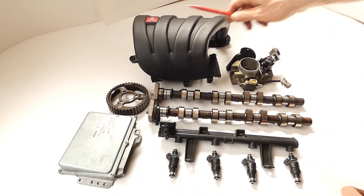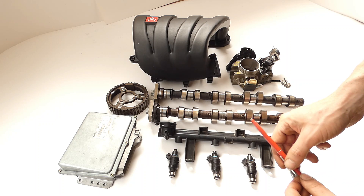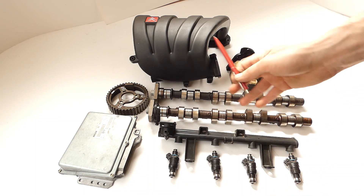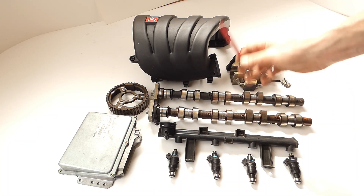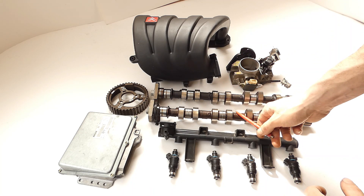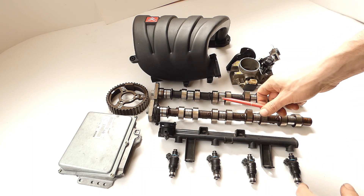So that would be my personal first upgrade stage - doable with relatively low financial outlay, but it already brings a noticeable effect. As I said, you don't need many parts - at most the throttle body, don't forget the milling, and the inlet camshaft. And then that topic is done. That was Stage 1.